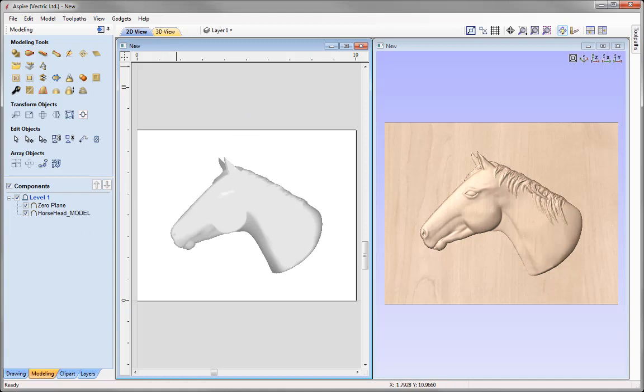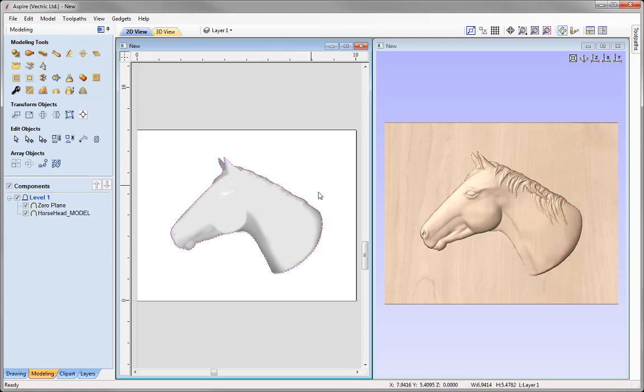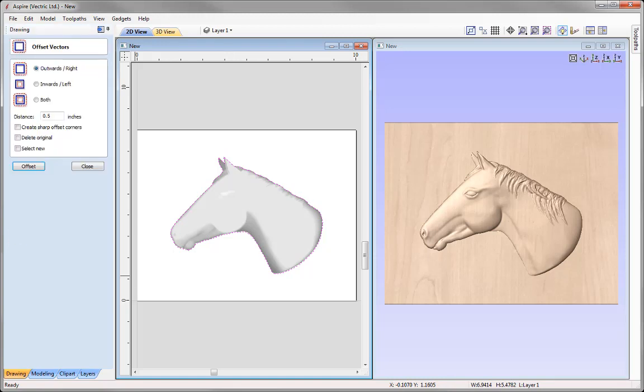The next step is creating a vector boundary of our horse, which we'll then offset outwards. That offset vector will be used to create the recess shape. Select the horse head, come to the modeling tools, and use this icon to create a vector boundary around the selected components. Click in the white space and you'll see it has created a vector that fits the edge of our model.